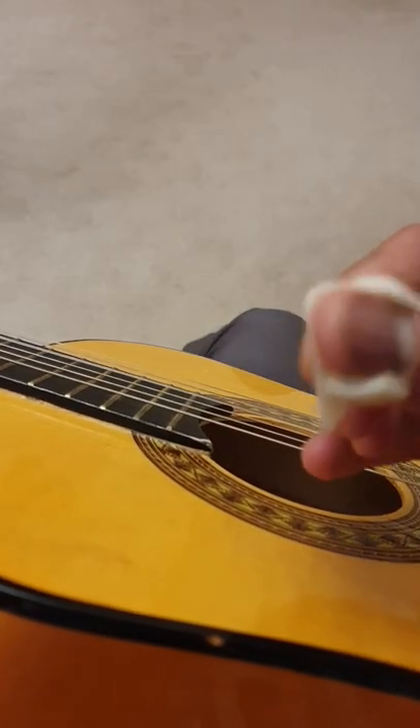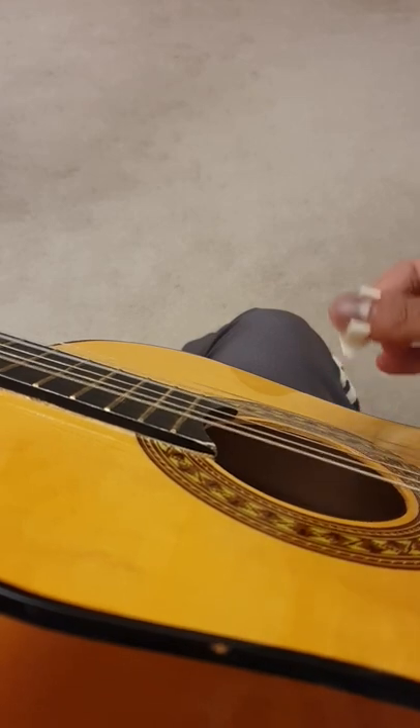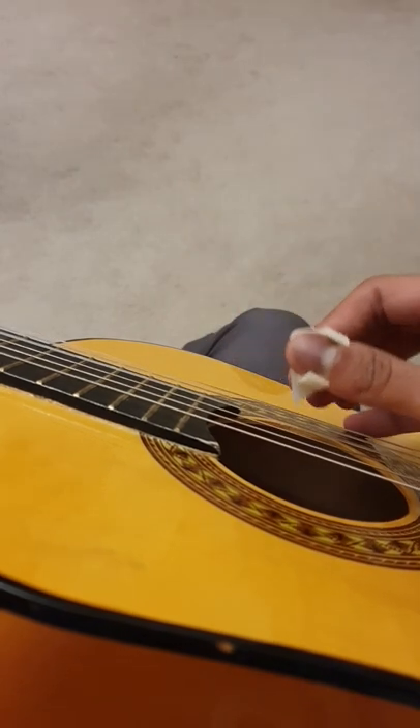So I can use this as a normal pick, but I can also now use this for fingerstyle.